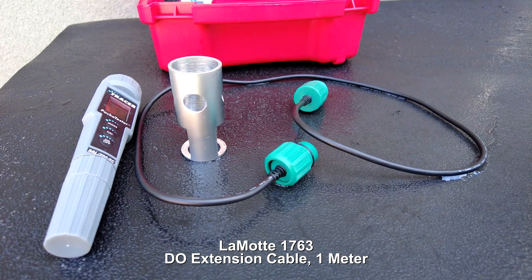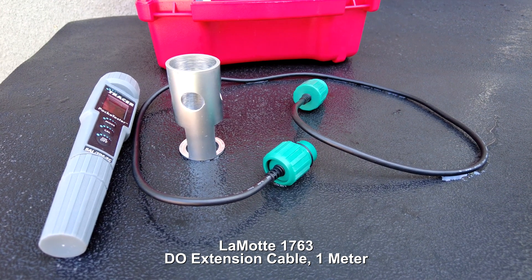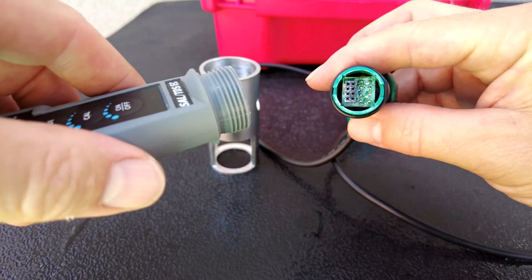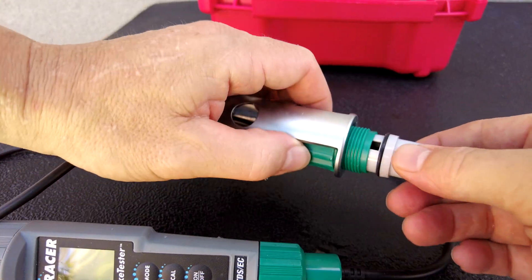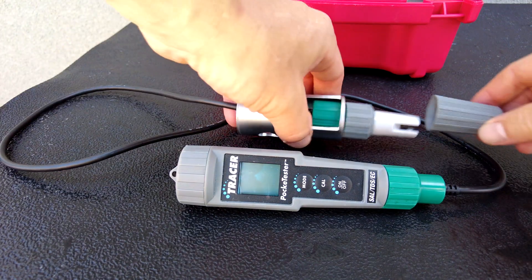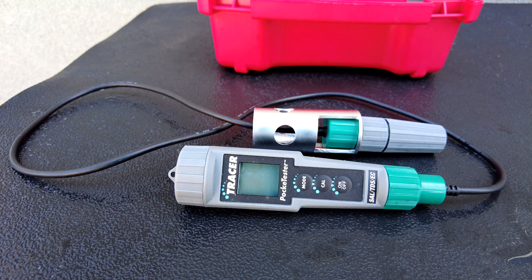You can also use the pocket tester with the Lamont 1763 one-meter extension cable. It's really easy to install — just take the sensor off, attach one end of the cable, thread it through, and attach the sensor to the other end. Now you can get readings directly from a pool or spa without having to use the water sample cup.